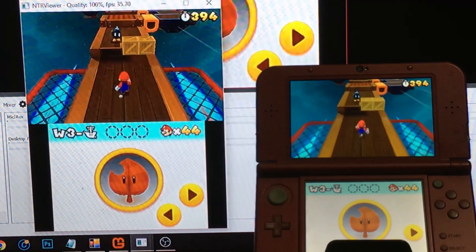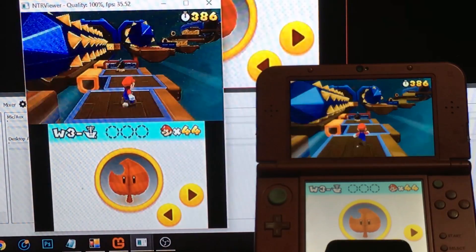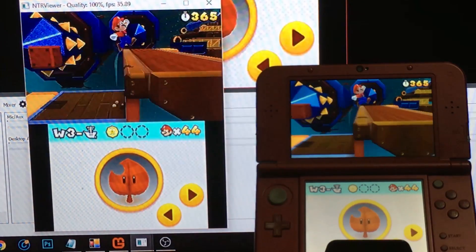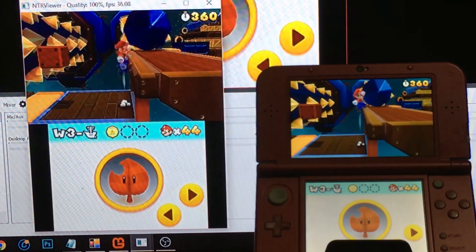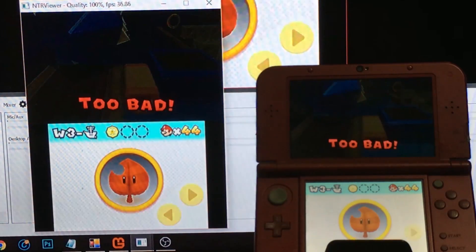As I'm playing this, I'm watching the TV screen — I'm looking at the NTR viewer, not OBS. It's a little bit delayed, but it's within that safe zone where it's still satisfying to play. It's not so laggy that it's impractical; it's very usable.